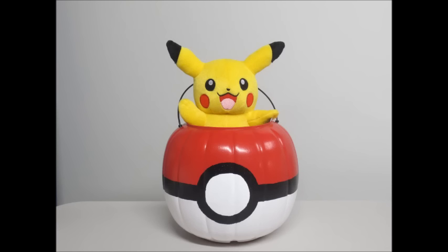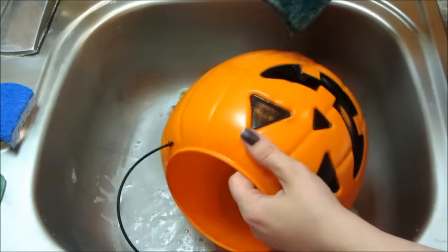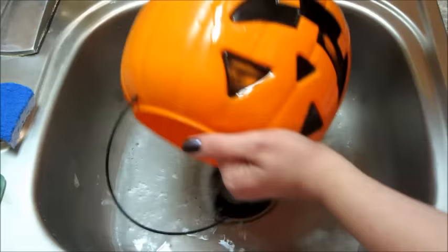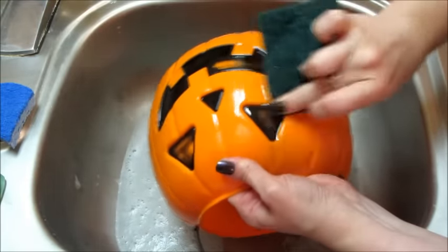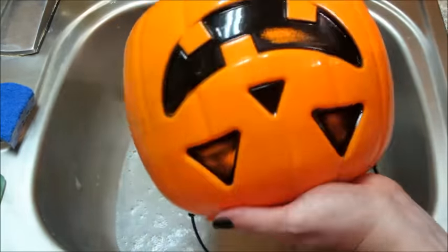Today I have a quick DIY for how to make a Pokeball Halloween candy bucket. I took one of the little pumpkin buckets you can get at Walmart for under a dollar and used a little scratch pad to scratch off some of the black. This step is probably optional since it's going to be the back of the bucket anyway, but I did it.